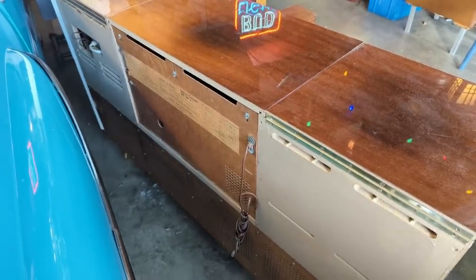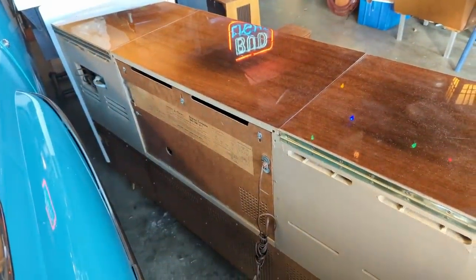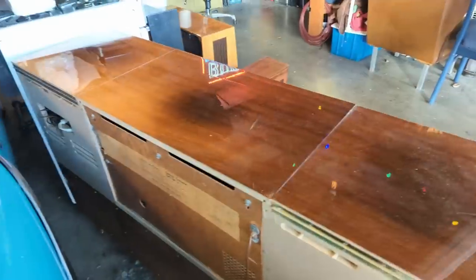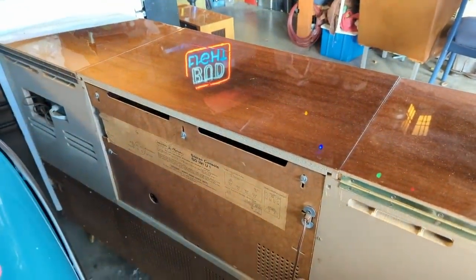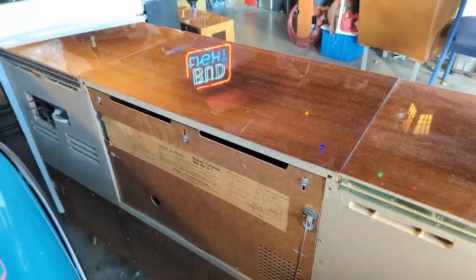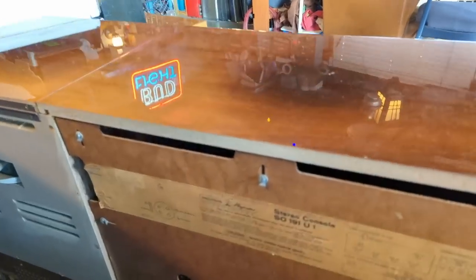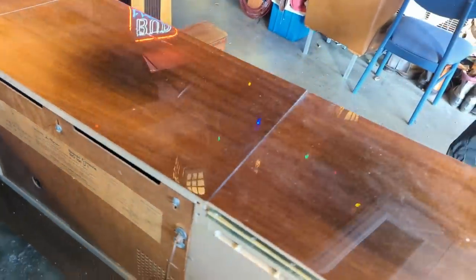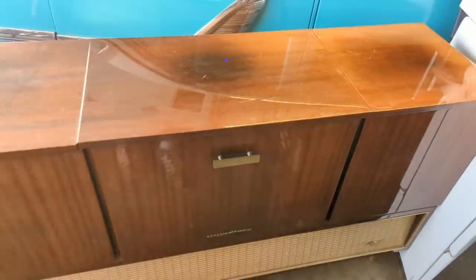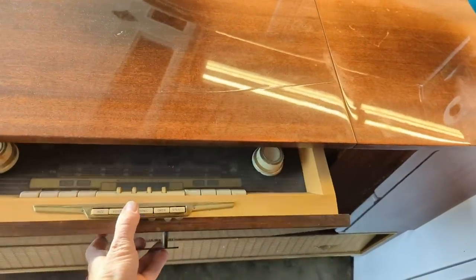Strap in everybody because this is going to be an elongated episode of Radio Rama, where, as the name implies, I show you how to work on radios and all other things that run on glowing vacuum tubes. Today we have a 1960 Grundig Majestic SO 191 U1 stereo console. Majestic was an American company that would pair up with various manufacturers — American, Japanese, or German — and slap their badge on it.